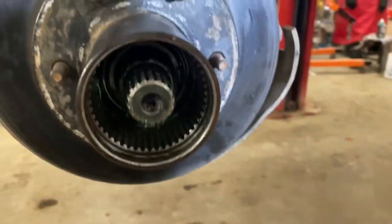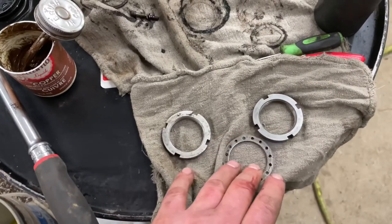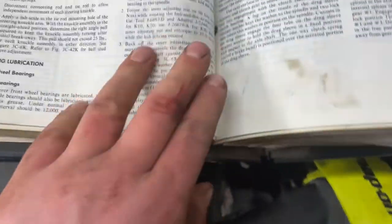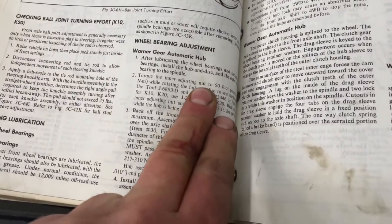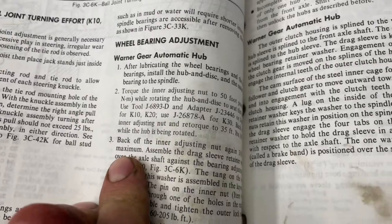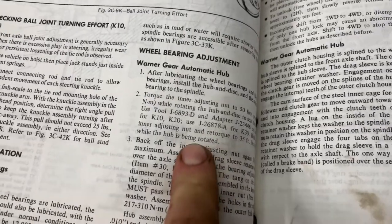I've got the hub all sitting on the spindle with bearings pushed back — make sure they don't fall off when you put the hub on. There's an inner nut, an outer nut, and a washer that goes in between. The inner nut has the little nipple on it — that's the first one you want to put in. According to the service manual, install the inner adjusting nut to 50 foot-pounds while turning the rotor to seat the bearings. Then you back it off and do it again to 35 foot-pounds while rotating. Then back the adjuster nut off three-eighths of a turn maximum, and put the sleeve back in.